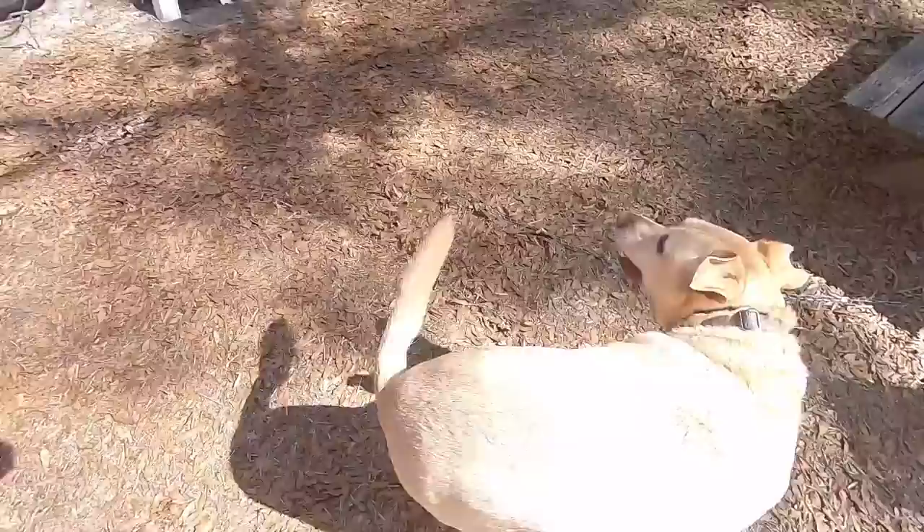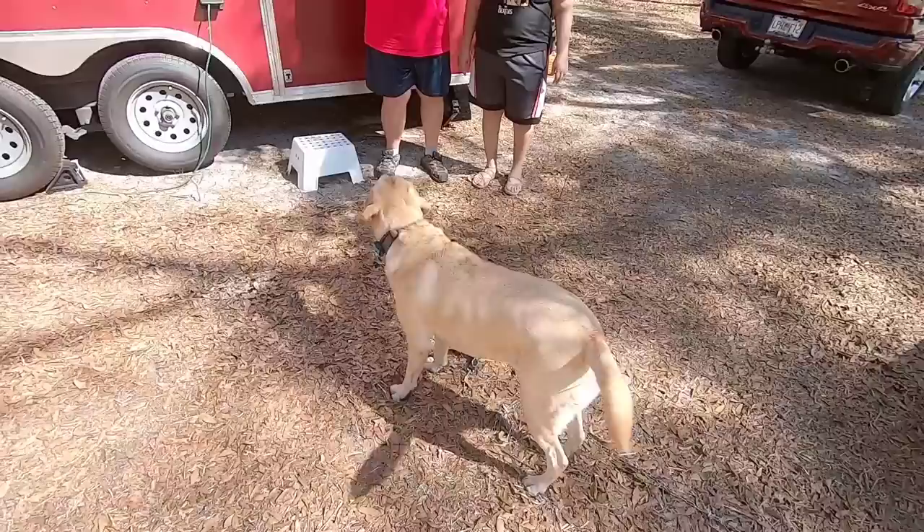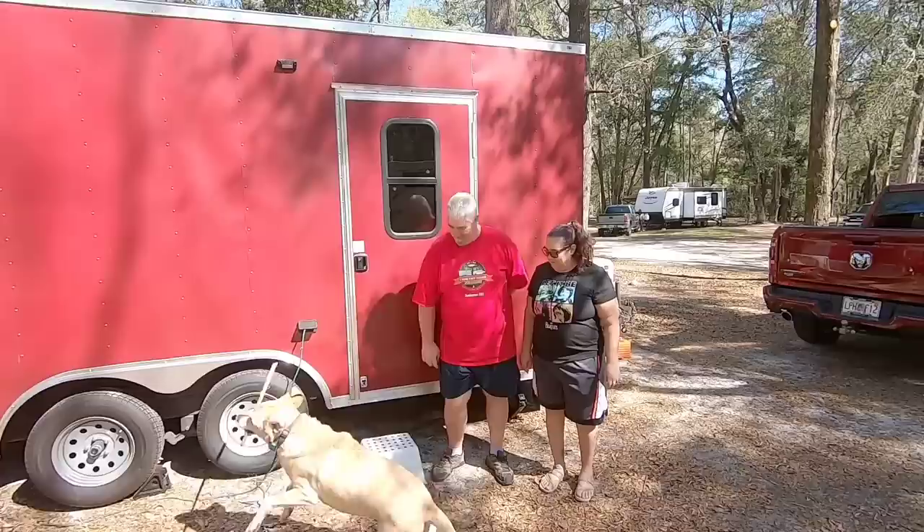All right, I'm here with John and Patty and Rebel. Rebel wants to play, don't you, buddy? He wants to always play. How old is Rebel? Four. Well, he's just a very well-behaved young man. He certainly is. We've been getting a kick out of Rebel — everybody's been enjoying petting him when they come by.